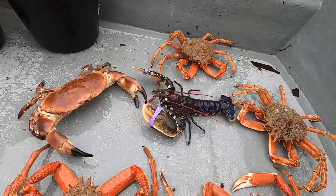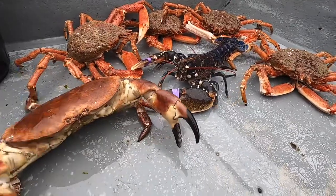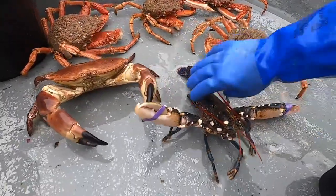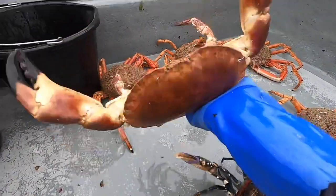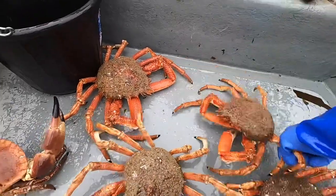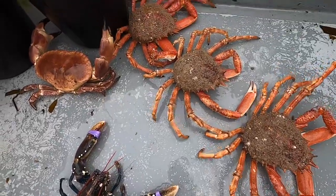That's quite the catch today. That is an absolute buster of a brown crab — can't wait to eat that. We've got this big old hard larry and we've got a few spiders as well. I think what I'm going to do is keep three spiders, then keep the brown crab and lobster as well. You beauty — looking forward to tucking into all of this. I'll see you guys back at home.